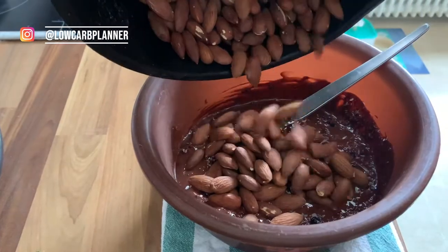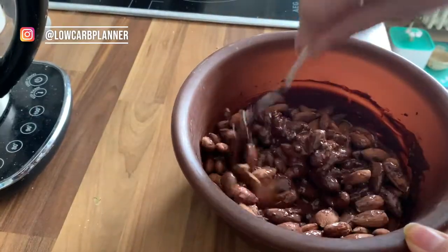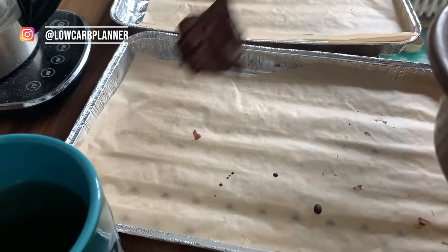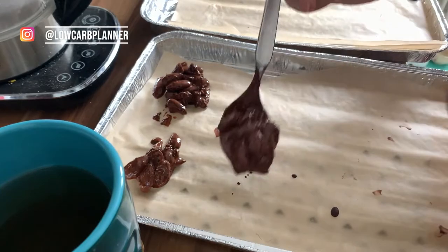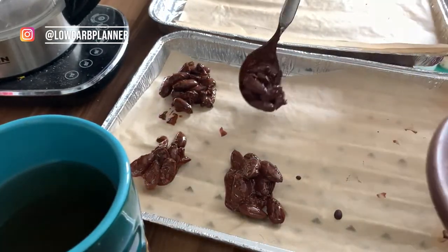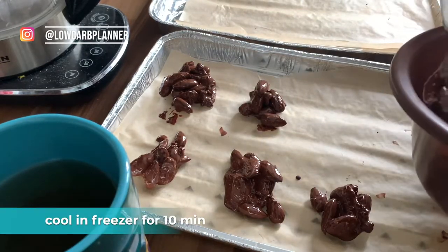The last step is we're gonna add the almonds to it, stir everything very well, and then I'm going with a parchment paper and placing with a tablespoon smaller bites — like pralines, however you want to call them. And that's simply it, my friends.